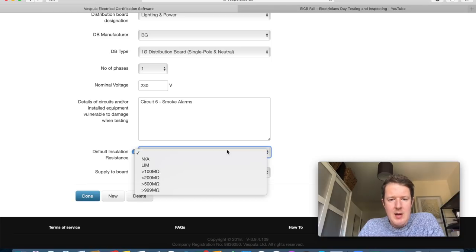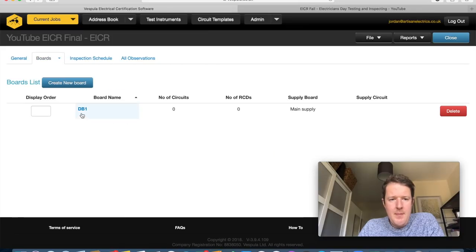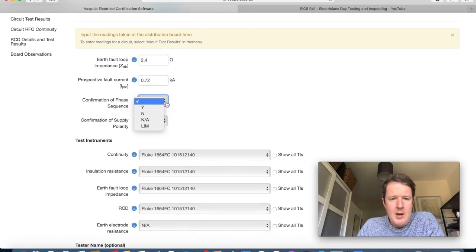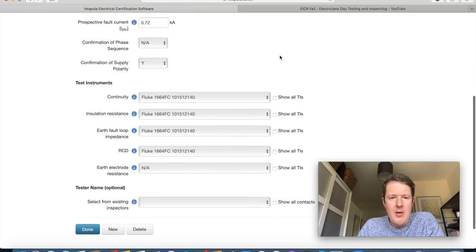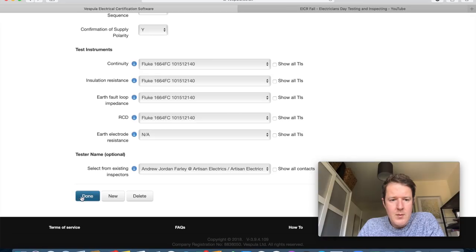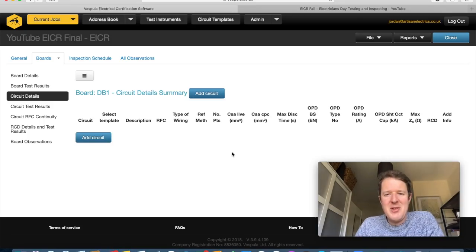Board test results: ZDB was 2.4 Ω, prospective fault current 0.72 kA. Confirm phase sequence: not applicable. Confirm supply polarity: correct. Test instruments are already in the system, and I put my name as the tester. Now for circuit details — this is where the software really comes into its own and saves a lot of time, because you can create template circuits for the various standard circuits you commonly encounter.